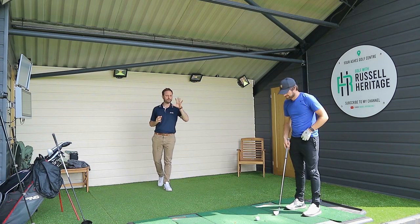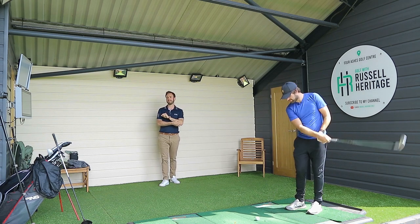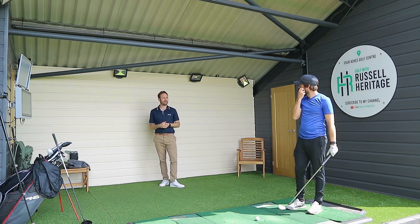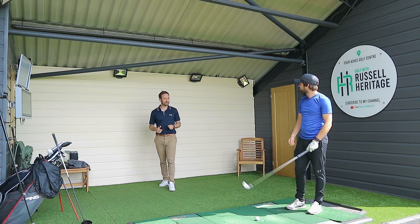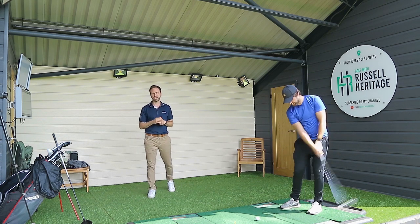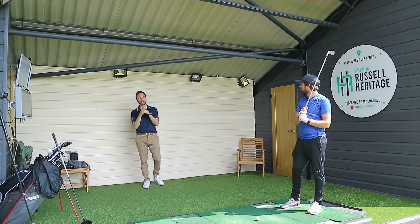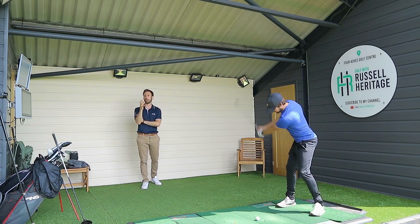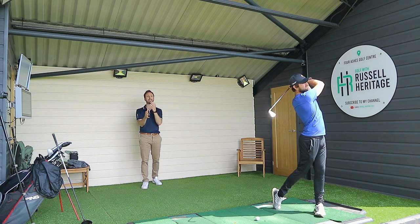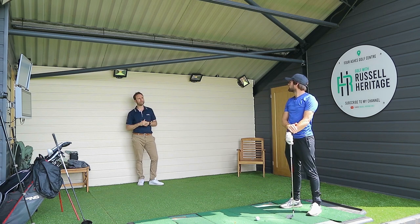How are we doing everybody? Welcome to Russell Heritage Golf. Today, joined by George. If you're new to the channel, he's an aspiring professional golfer who comes down and practices here at the range and occasionally I drag him in and get him to do the demonstrations for the video. We're going to be talking about a really important area today — transition — something I've been asked about quite a bit recently, and it's become a very topical discussion, particularly for a lot of the online lessons I've been doing.